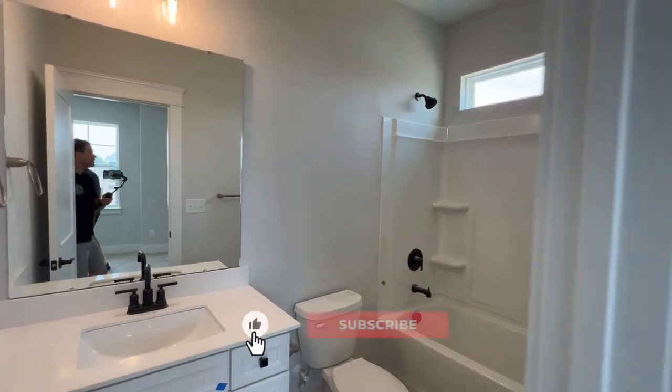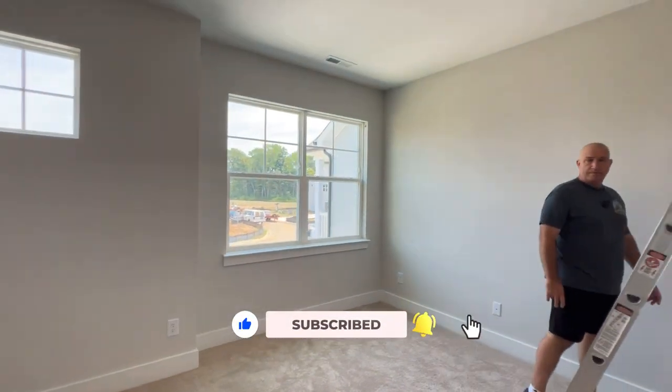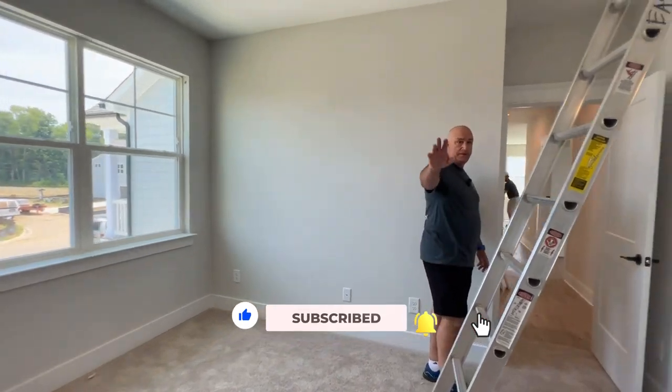Hopefully this was helpful for you guys. If it was, definitely hit that like button and be sure to subscribe so you can see us on the next one. We'll see you next time!